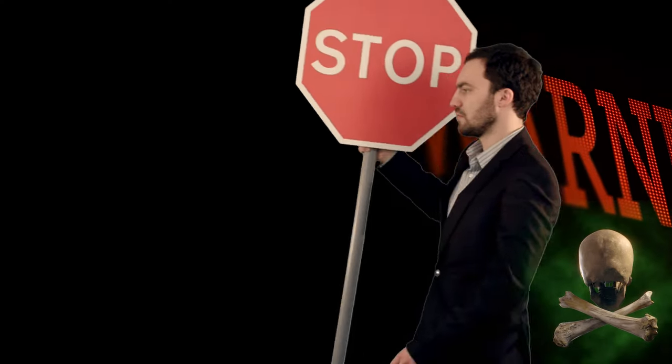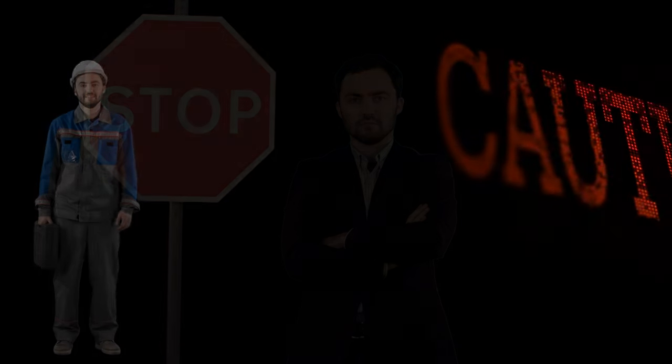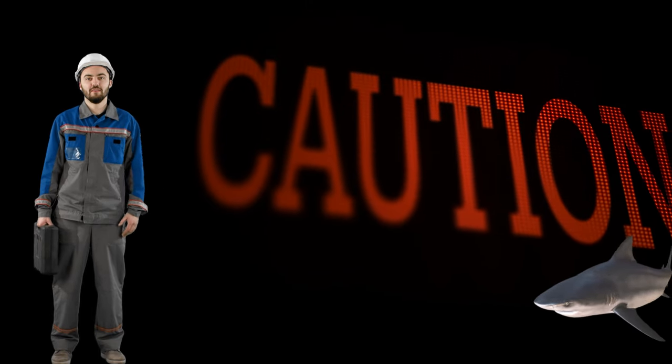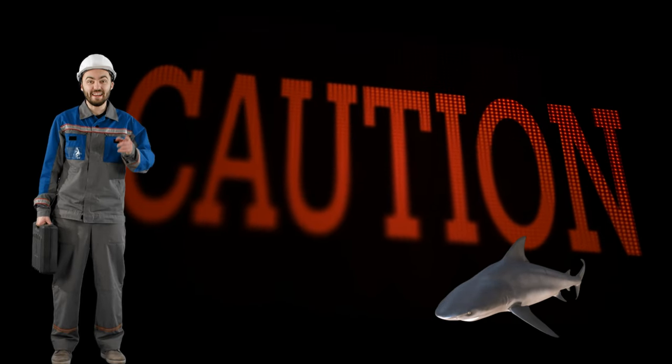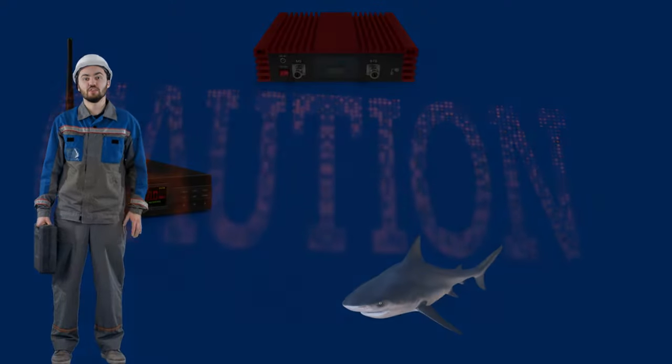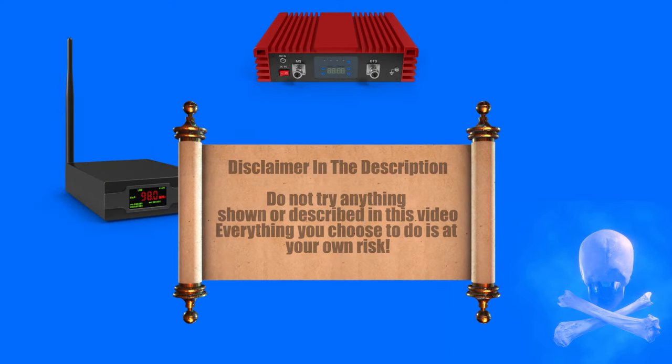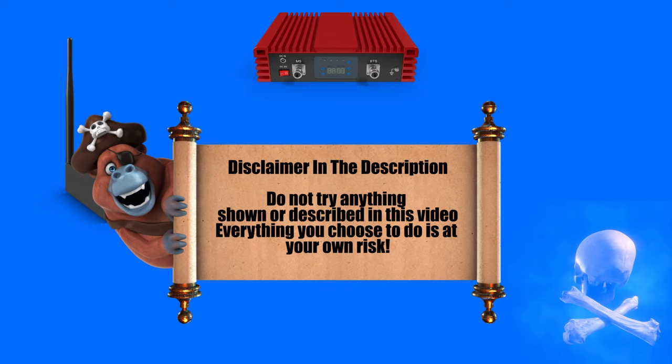Please be aware that pirate radio is illegal in many countries. Please also be aware of the laws in your country and abide by those laws. I in no way condone or promote radio pirating. This video is purely for entertainment and information purposes. Do not try any of the techniques or processes described in this video. You and you alone are responsible for your actions. I will not be held responsible for your actions. All you choose to do is at your own risk. Please read the disclaimer in the description.